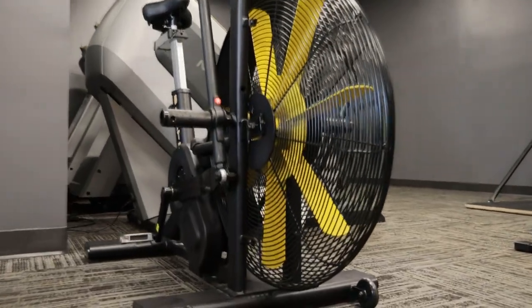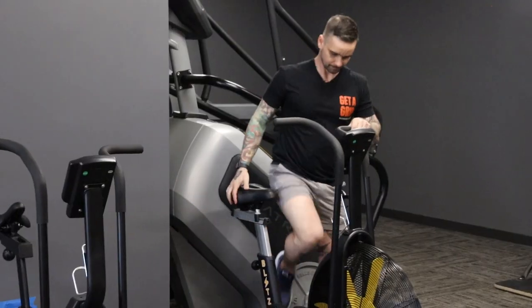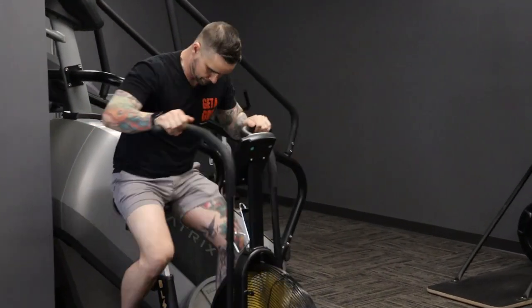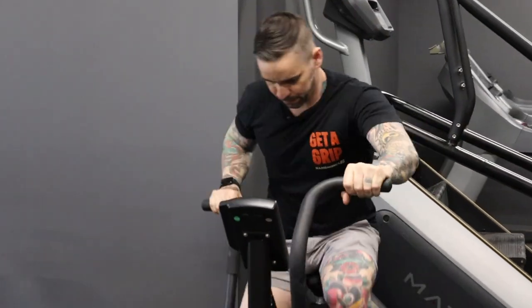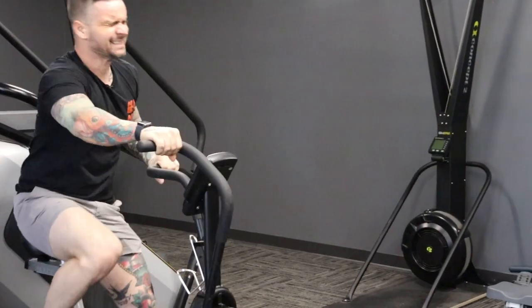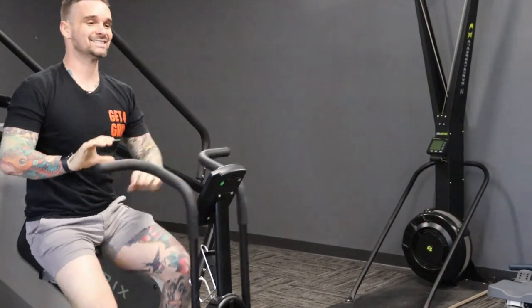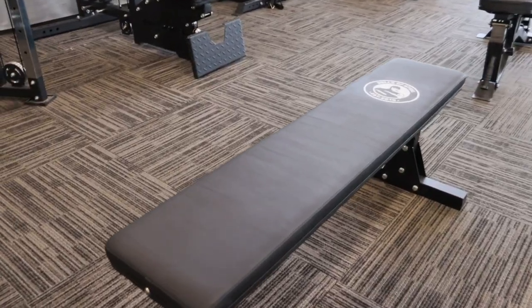Moving on — I personally prefer a rower over any type of fan bike, but I want to give this blitz bike all I've got. Here we go. And I'm done. That was pure torture. It's time to cool off and check out the benches.